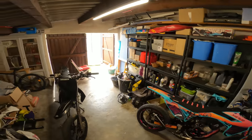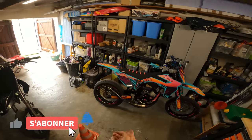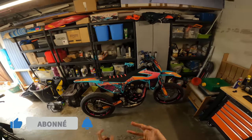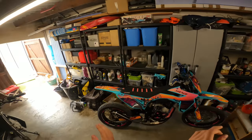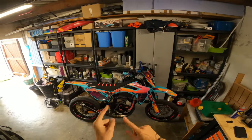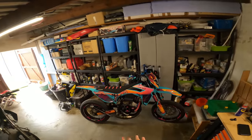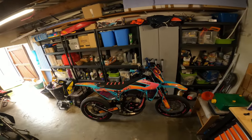Yop les gars, aujourd'hui on se retrouve pour une nouvelle vidéo, j'espère que vous allez bien. Avant de commencer la vidéo, n'hésitez pas à mettre un pouce bleu, commenter et liker. La vidéo a même pas commencé depuis 30 secondes et le mec est déjà là à demander des likes. Donc aujourd'hui on se retrouve dans mon garage pour faire un petit unboxing et pour monter mon nouveau carbu et 2-3 nouvelles pièces esthétiques.